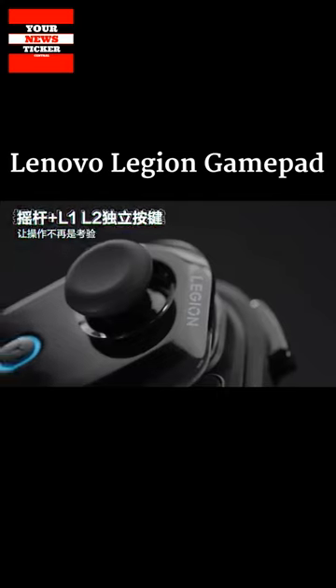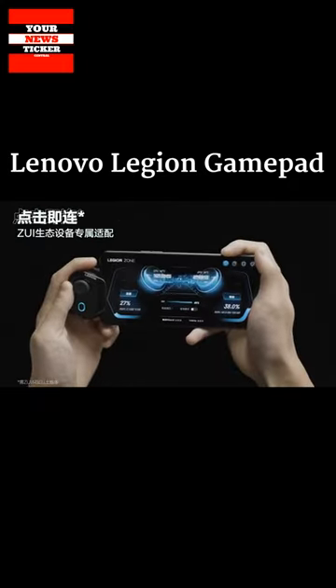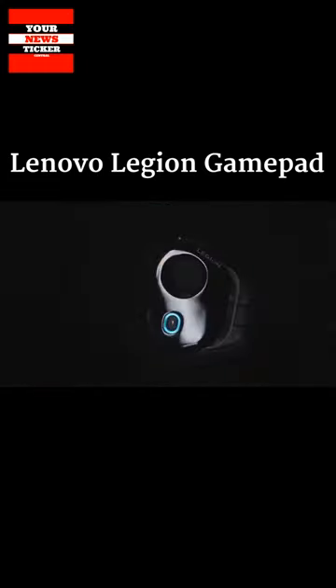Bluetooth wireless technology is used to communicate with a smartphone or tablet. Power is provided by its own rechargeable battery with a capacity of 150 mAh, the charge of which is enough for approximately 6 hours of gaming. A USB Type-C connector is available for charging.